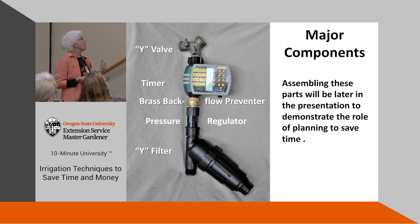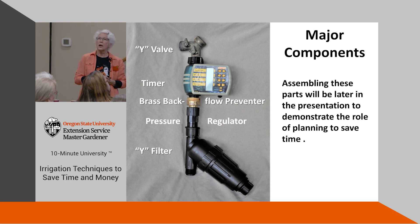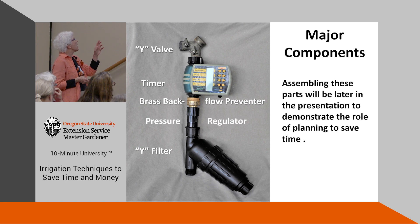Now the major components of a drip system. First, a Y valve — the timer is hooked to only one side so you can still use the hose on the other. You'll want that hose for washing off the mower, filling a bucket for transplanting, and so on. It's handy to have even if you don't use it very often.